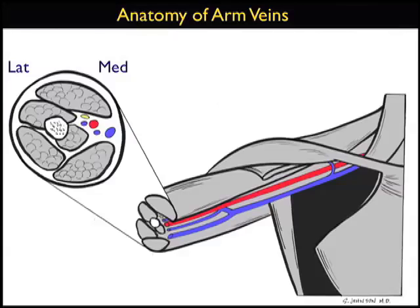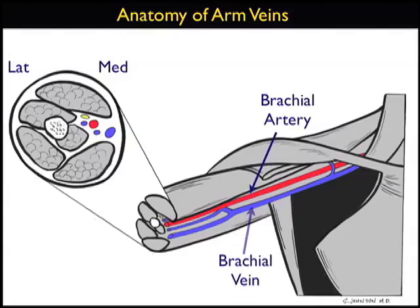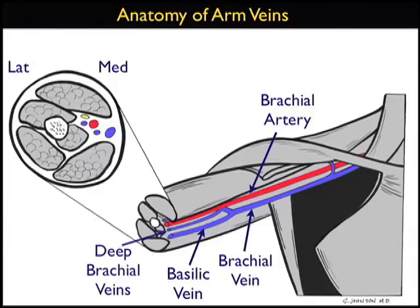Here's an illustration showing the anatomy of the arm veins, a long axis view to the right and a short axis view to the left. Note here on the long axis view the brachial artery running down the arm, and adjacent to the brachial artery we can see the brachial vein. Notice that the brachial vein is composed of two major veins: the basilic vein, which is the larger vein located more superficially and medially, and the deep brachial veins found adjacent to the brachial artery in a deeper and more lateral position on the arm.